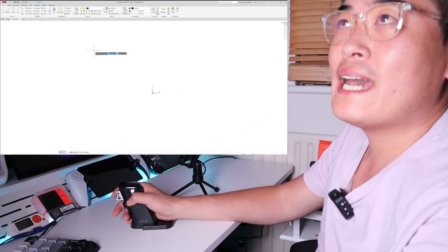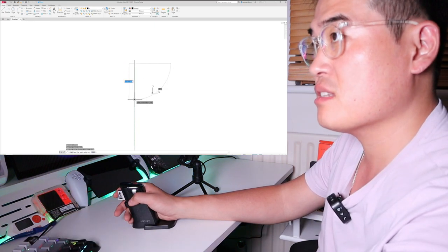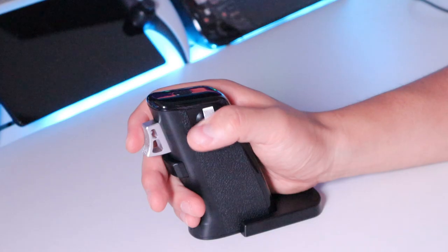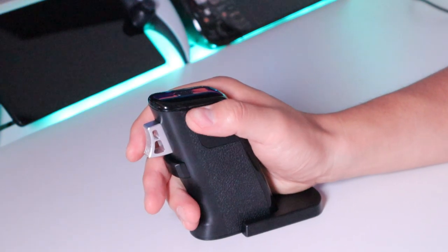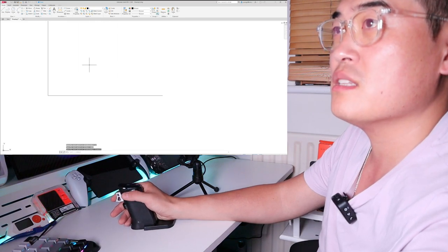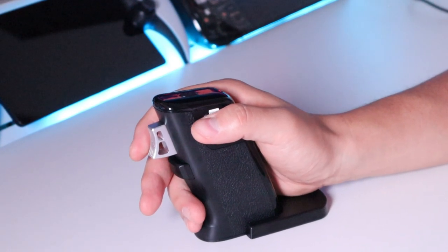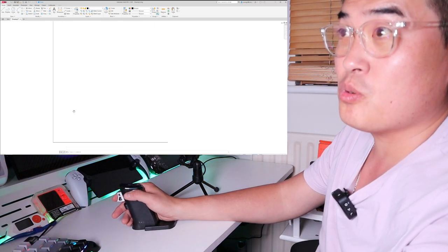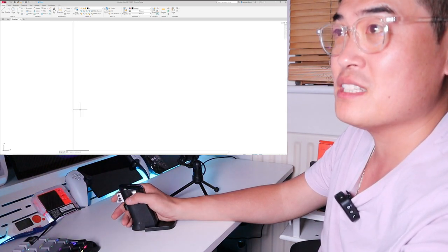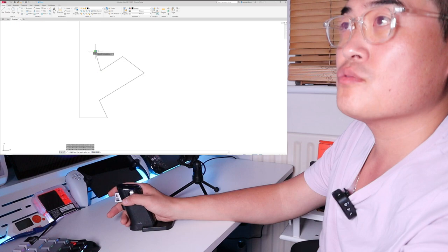Now we're in AutoCAD. Let's draw some lines initially — entering coordinates and zooming in and out. The thumb positioning needs a bit of training to get used to. Let's do a horizontal line of 1000 units, which you can see is much shorter. Zooming in — that's how you do it. If you press the middle button or the side metal scroll, you can pan around just like you're holding a paper. That's very useful for AutoCAD.